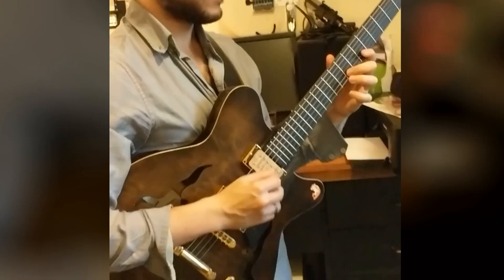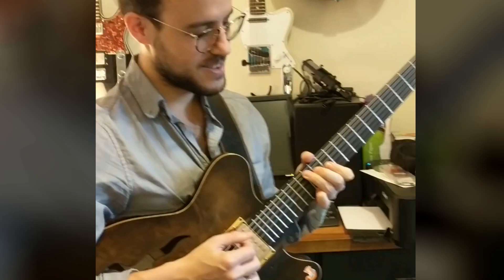Going direct to speakers with no load on the amp, with the one and only Gilad Hexman. For better or for worse.